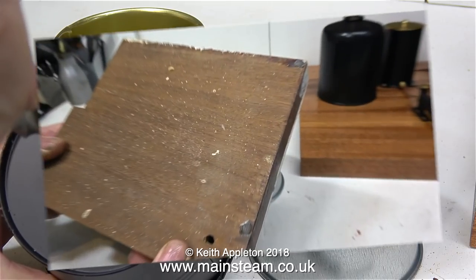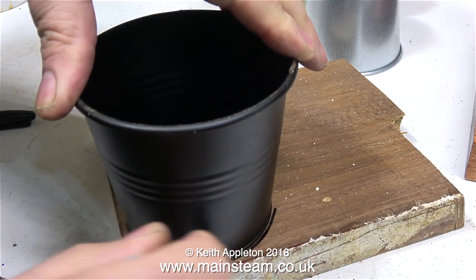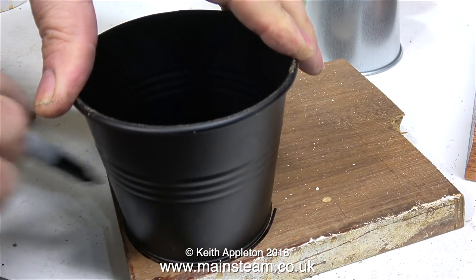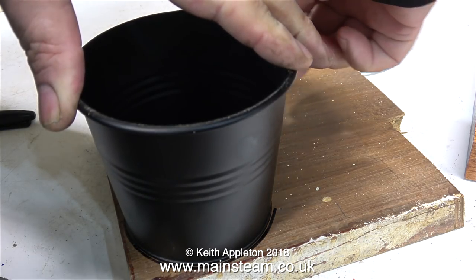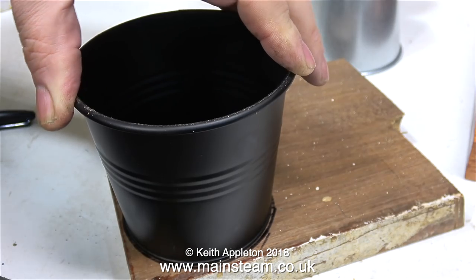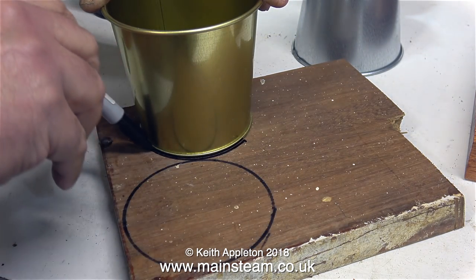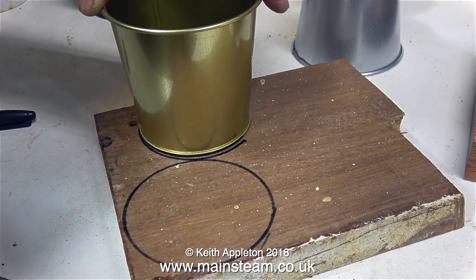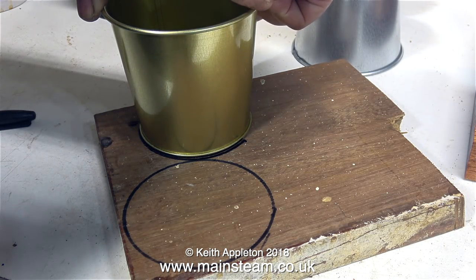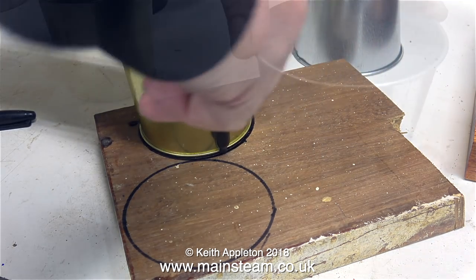I'm going to make these drilling jigs out of a piece of mahogany. I was going to make them out of metal, but that would mark the paint, so making them out of a piece of thick mahogany seemed like a good idea. I'm going to start by holding one of the lampshades on top of the mahogany and drawing round it with a felt tip pen, followed by drawing round another lampshade, trying to be quite economic with the mahogany. This marking out does not need to be very accurate, as long as I have a shape to cut to on the bandsaw.